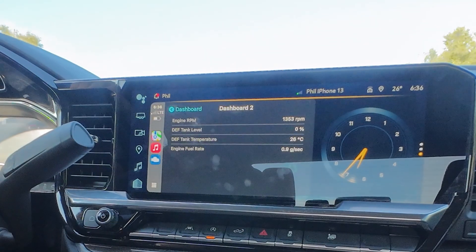So why would you want to show some of this data on your big infotainment screen? The first answer is pretty obvious — it's pretty cool to do. Second, it really depends on your use case. For me, this is a diesel vehicle, so it takes DEF fluid. How much DEF fluid do you have left? Yes, there's a gauge on the main screen, but it's not granular enough. I want to see in percentage how much of the tank I have left — especially when you're towing, you can consume a lot more DEF fluid. So if you're on a longer trip and towing, it's nice to see that drop as a percentage.